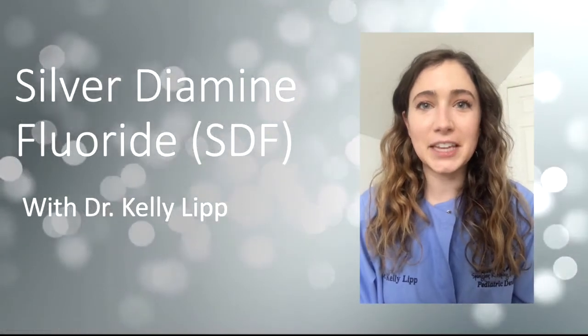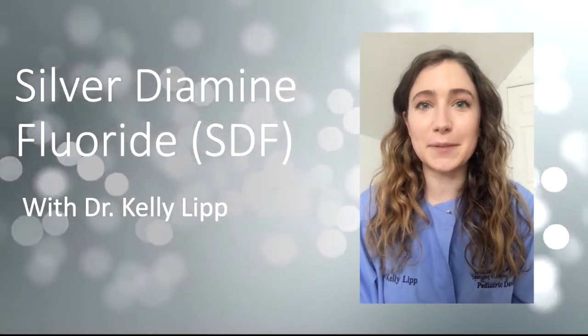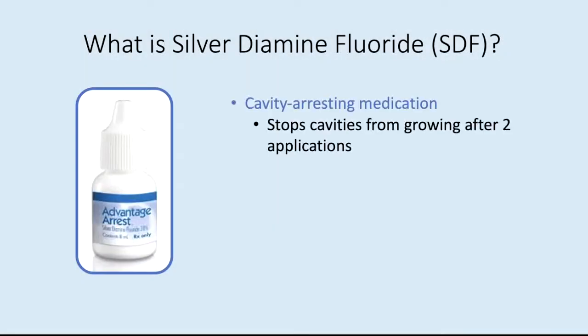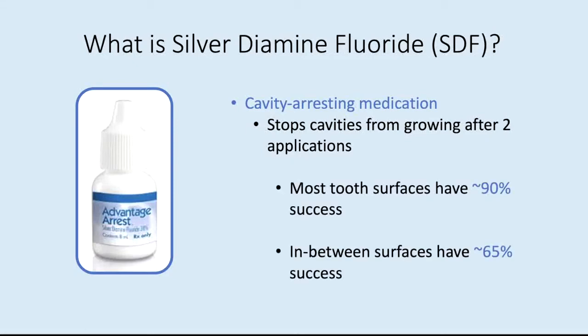Hi guys, it's Dr. Kelly Blipp. Let's talk about SDF, or silver diamine fluoride. So what is SDF? It's a cavity arresting medication that stops cavities from growing after two applications. Most tooth surfaces have about a 90% success rate, and in-between two surfaces have a 65% success rate.